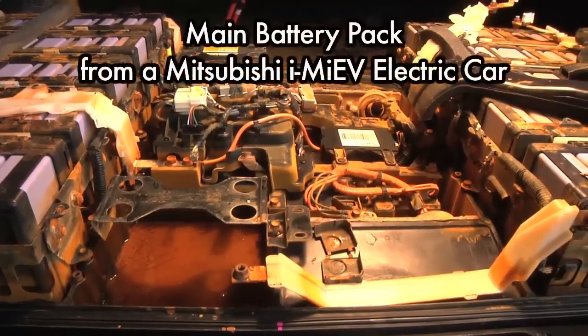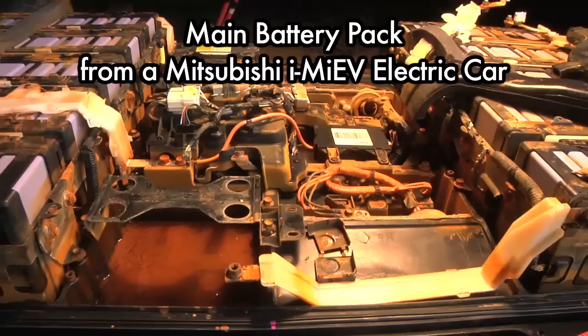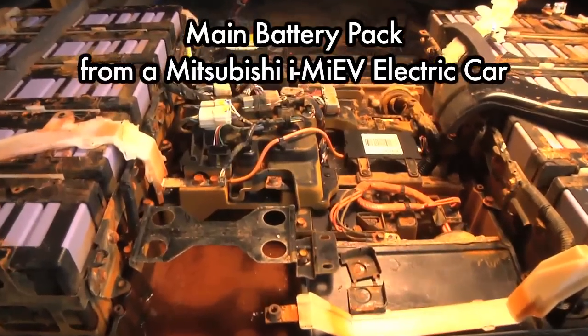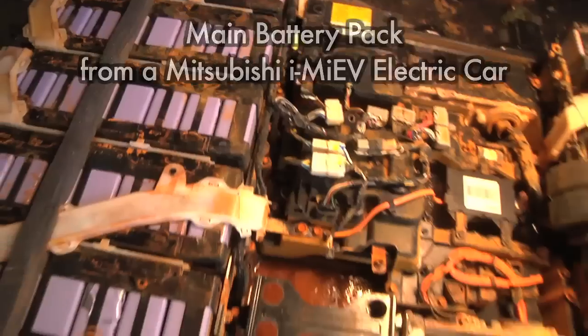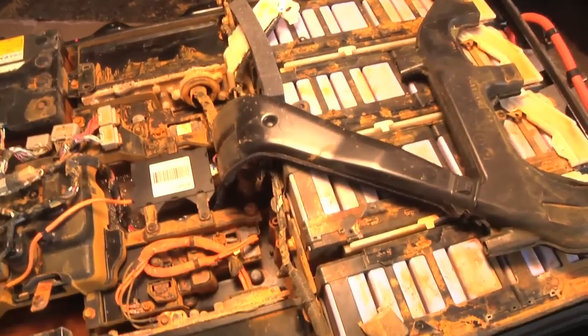Welcome back! Once again you're looking at the insides of a battery pack from a flooded Mitsubishi i-MiEV electric car. In the last video I cracked this thing open to take a look at it and hosed it off with my garden hose to clean it up a bit.